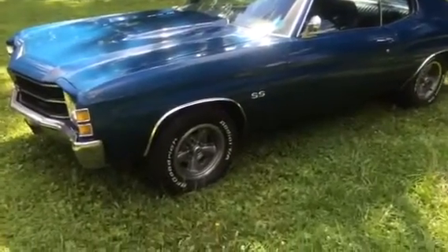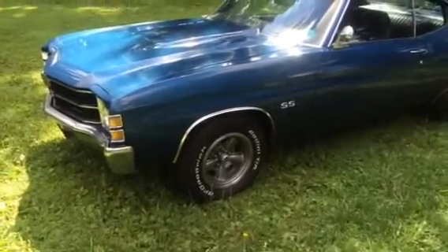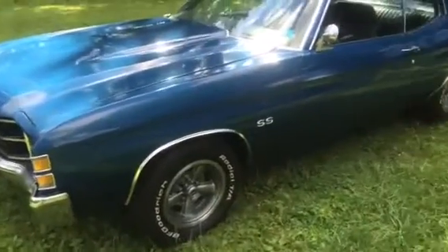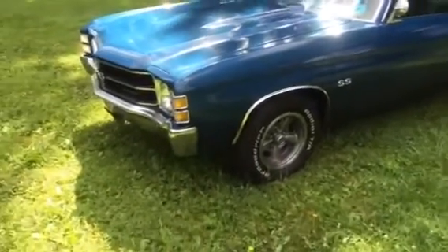The thing runs fantastic. It handles nice, rides very well. All new bushings, stabilizers, A-arms — the whole thing. If you want to make it nicer, it has a lot of room to move. You could have this painted and the price goes way up.